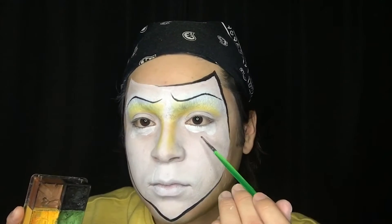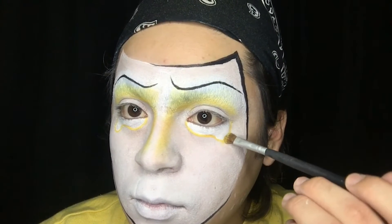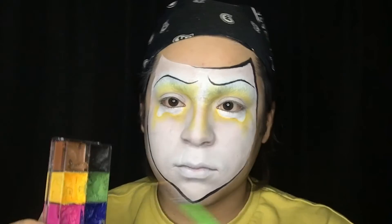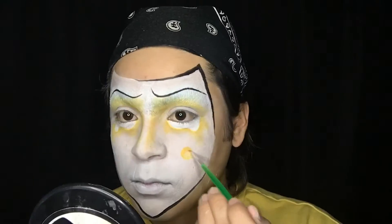Next I'm placing some yellow cream makeup on my under-eye and then blending that out with some yellow shadow, connecting the top and bottom portion of my eye. I am also using that yellow cream and yellow eyeshadow as a form of blush.